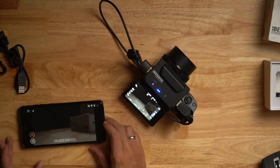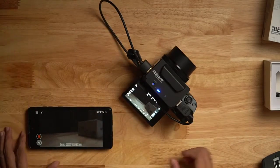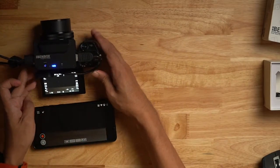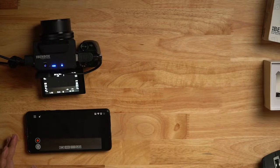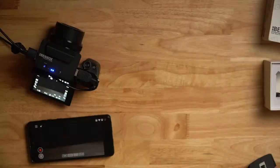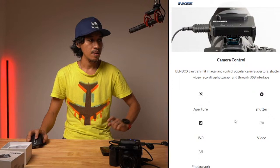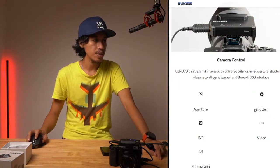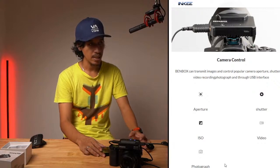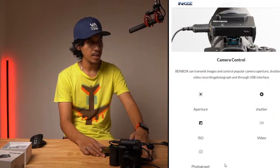Let me show you the functionalities. You can control the aperture, shutter speed, and ISO from the app, and switch between video and photo modes. This button is for taking photos, and this one is for video — though without a memory card inserted the camera can't record video. But basically you can control all of that from your phone.